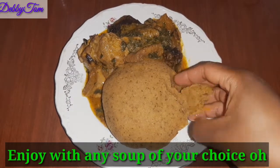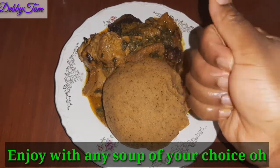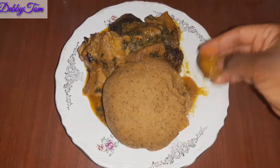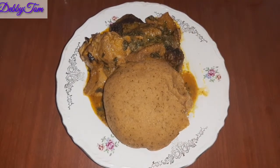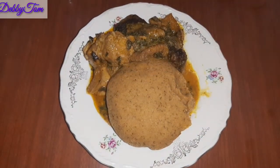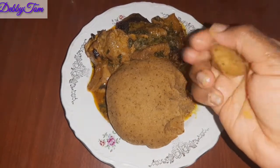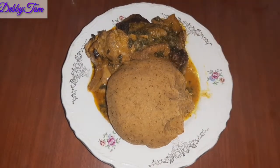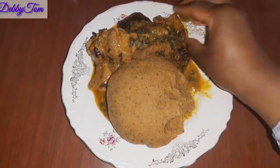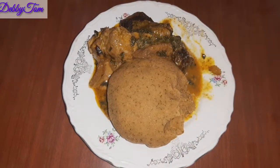This is so yummy, guys — can you see that? It's a little bit sugary because of the fruit, but if you don't want it to be sugary, while preparing it, instead of adding water you can use lemon or lime just to give it a little sour taste so that it won't be too sweet. So that is all for this video, please like, share, and subscribe to my channel.